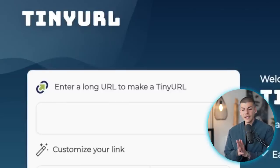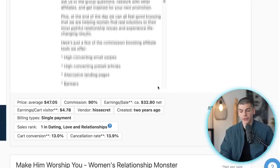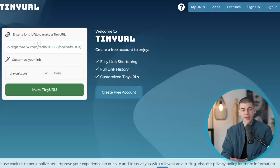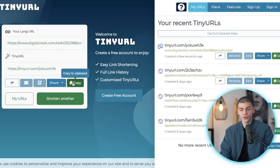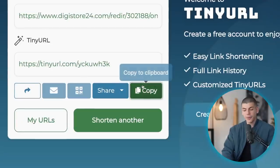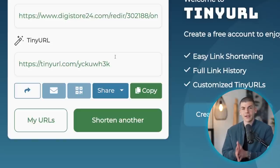For the next step, go over to tinyurl.com. This platform allows you to shorten your long affiliate link that you copied from Digistore. Instead of that long boring affiliate link, you can make a short and sweet link by pasting it in the box, clicking 'Make Tiny URL,' and you'll have a short link you can copy with one click. You can even customize the text to make it more clickable. That's step number three — shorten your affiliate link with tinyurl.com.